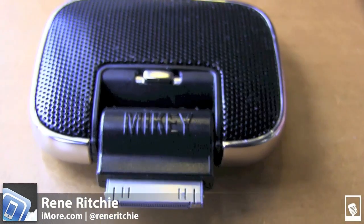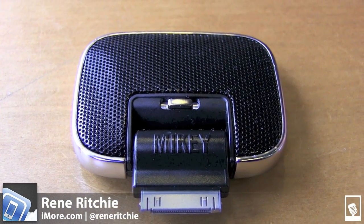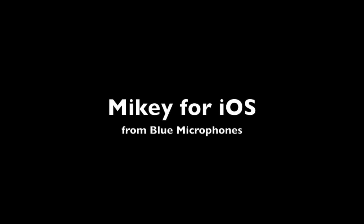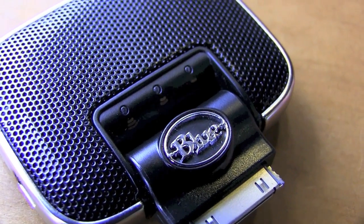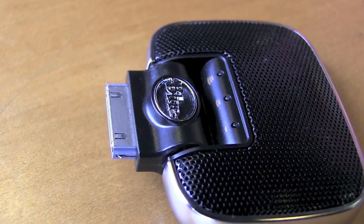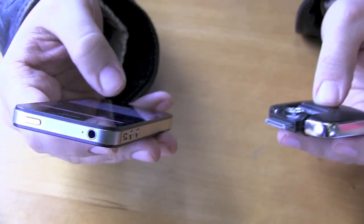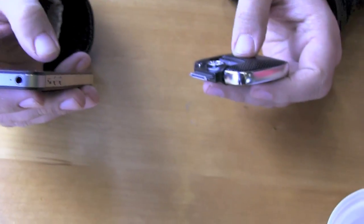Hey everyone, this is Rene from iMore.com, and right now I'm looking at the Mikey from Blue Microphones. I have often had to record audio at trade shows like CES and Macworld, and while the built-in iPhone microphones are okay, there's certainly nothing to write home about.